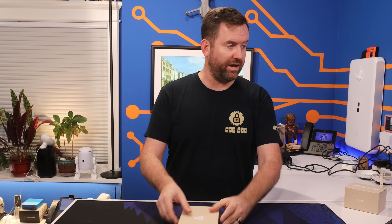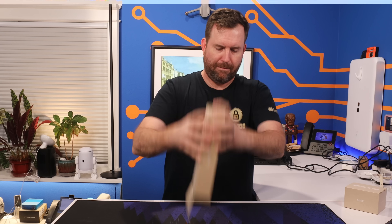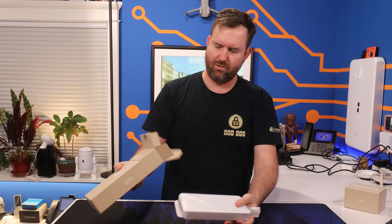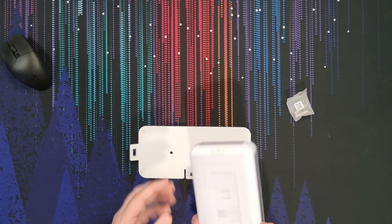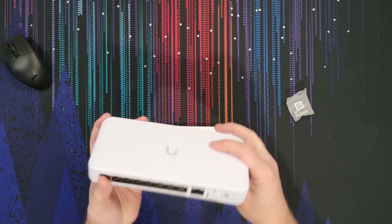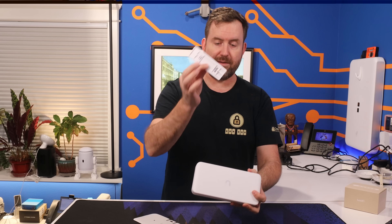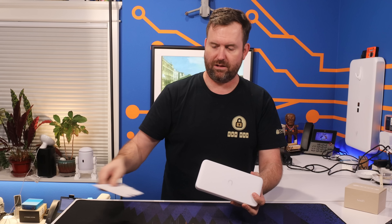Alright, no fluff in this video. We are going to get this thing straight out of the box. We got some wall mount screws, the switch itself — it's a little bit bigger than I thought it would be — a mounting bracket, and then a template for leveling this on the wall.